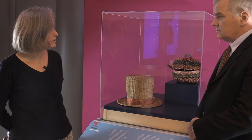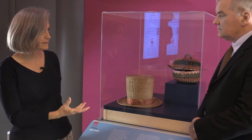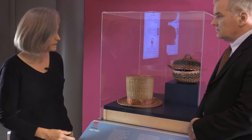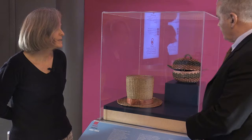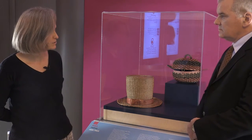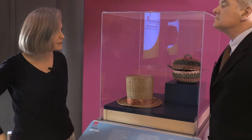We look for structural damage first and foremost because we don't want the object to collapse or to do further damage sitting in storage. So if it looks like it's sagging or something is breaking, we'll look for the cause of that. Is there a structural member that's broken? How can we support that so that it stops it getting worse? Unless it's really filthy, we're not looking at dirt. We're looking at the structural condition — is this going to fall apart in front of us, or is this good to sit here while we do the rest of our inspection and assessment of the condition?